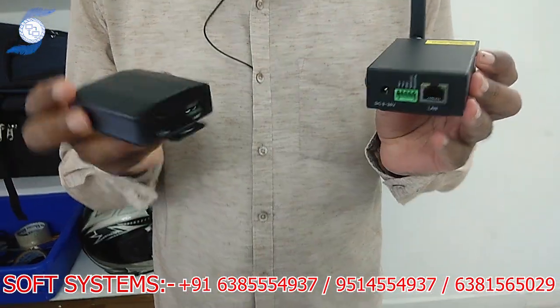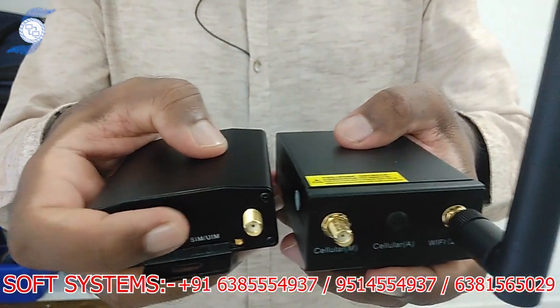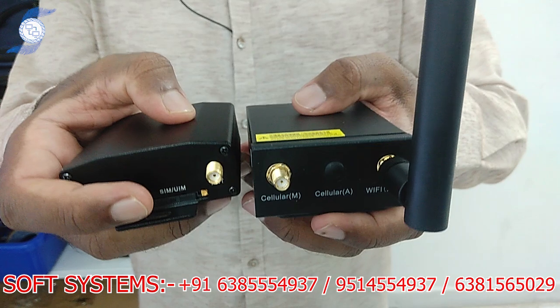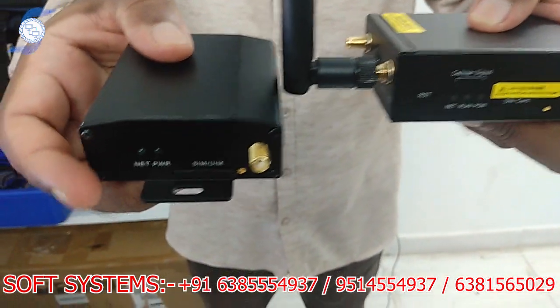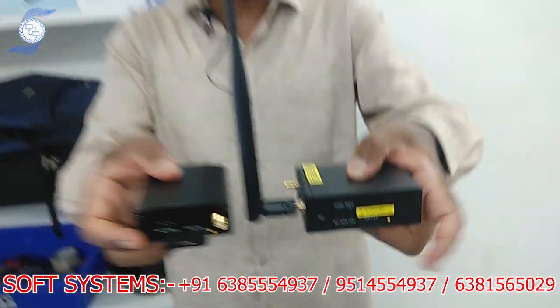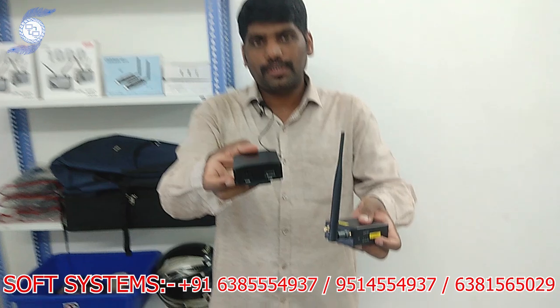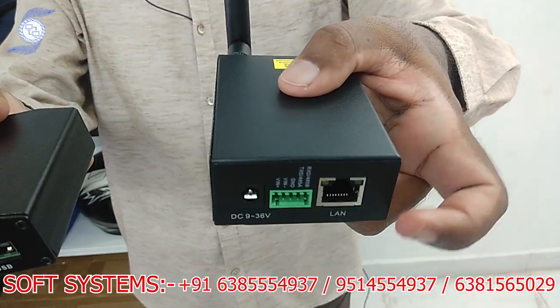This is not a normal modem. It works for no-mobile-tower areas — we are giving internet solutions for villages, mountains, and urban areas. It has a special antenna-type design so you can connect an external antenna to get signal from outside the network. It supports SIM cards — Jio, Geo, Vodafone — whatever SIM you have. This is a USB type modem you can connect to a computer or laptop, and this is a Wi-Fi style router where you can take Wi-Fi connection or LAN output.